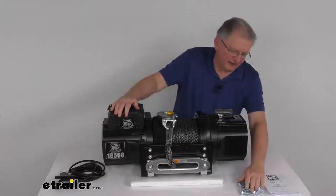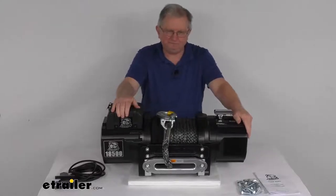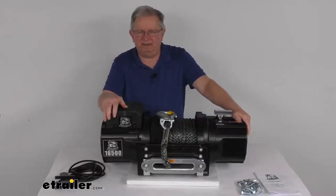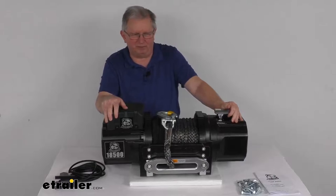It does come with the mounting hardware and a nice set of instructions that describe how to install everything and how it operates. That should do it for the review on the Bulldog Winch Heavy Duty Series Off-Road Winch with the synthetic rope, the Hawse Fairlead, and the 18,500 pound weight capacity.